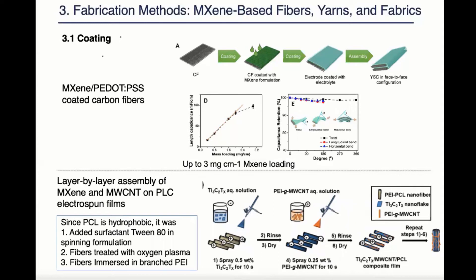In the second example, hydrophobic polymer PCL was selected as a substrate. A lot of steps had to be taken in order to modify this substrate to be compatible with maxine. First, a surfactant was added into the spinning solution together with PCL to make the resulting fibers slightly hydrophilic. Then the fibers were treated with 5-minute oxygen plasma and then immersed in branched PEI, which is a positively charged polymer.